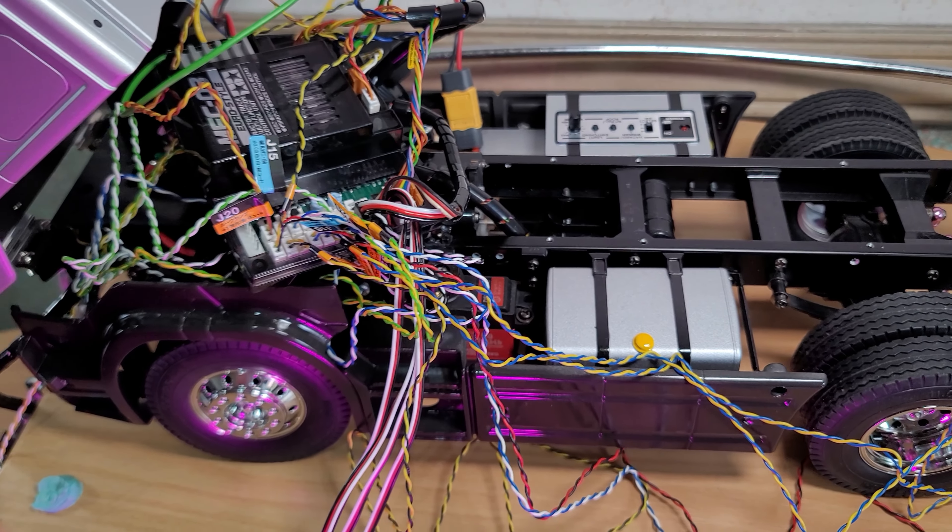The only issue I have with the main truck is that when I steer, the fifth channel switch automatically turns off. The servo I'm using drains a lot of power, so it fluctuates. There's also a fifth channel switch that has its own independent power supply, but I haven't ordered it yet.